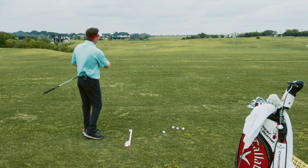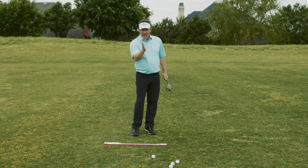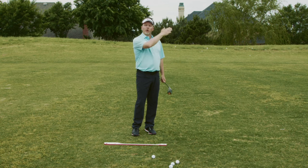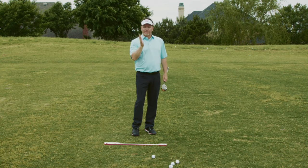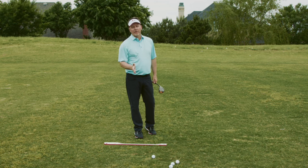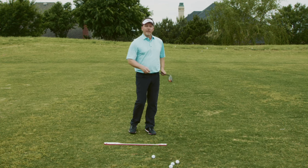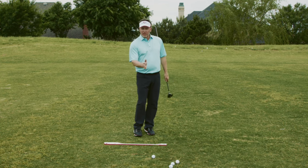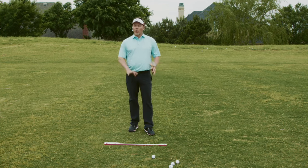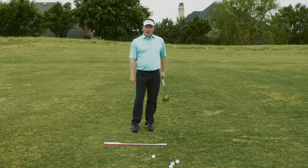If the path goes to the left and the face angle is open to that path, that will put spin on the ball and curve it to the right. The face is square to the target but open to the path. This is where people get confused — they think the club has to be open, but it's square to the target and open to the designed path of the swing. The only question you have to answer is: how do you change the path of your swing?